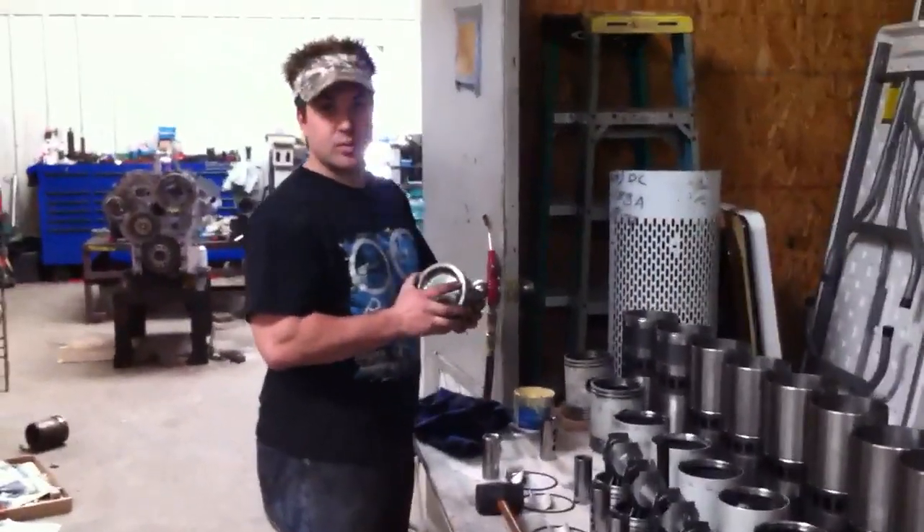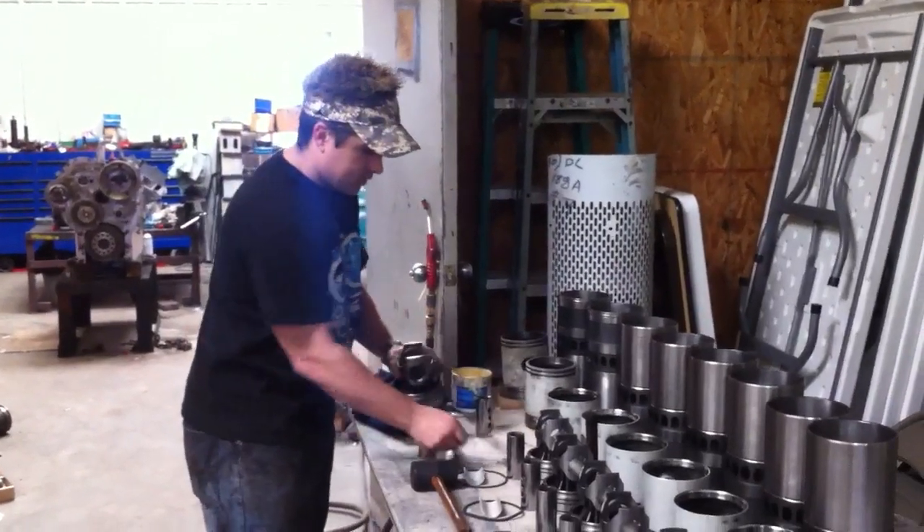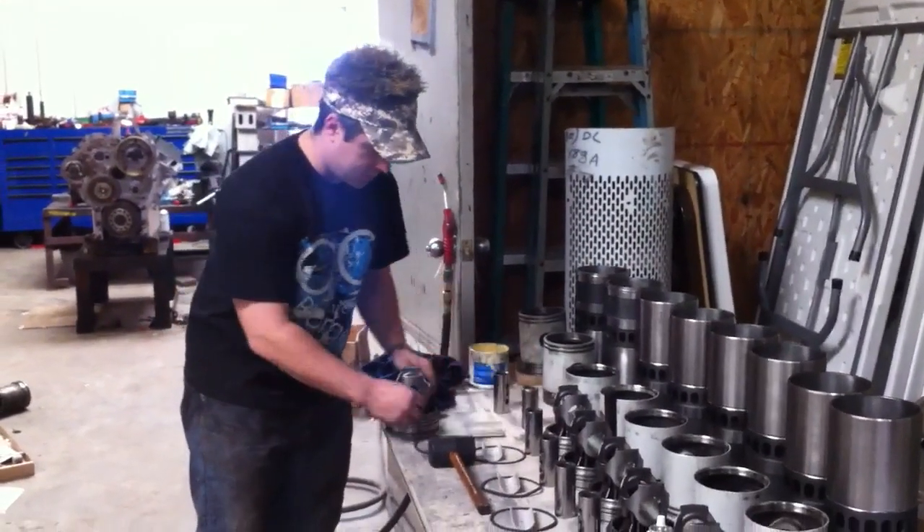We're putting together pistons for the Palmetto Pirate 8V92 TTA. So we're going to put the two-piece piston together, starting with it.